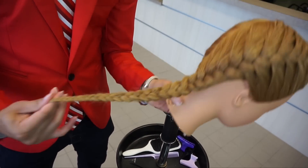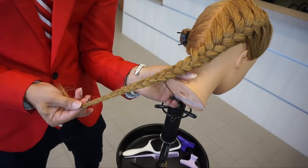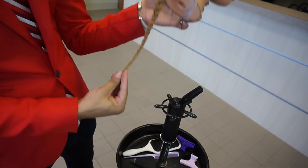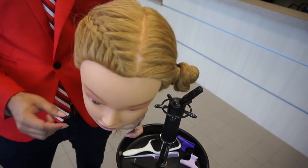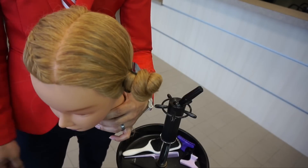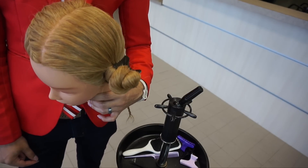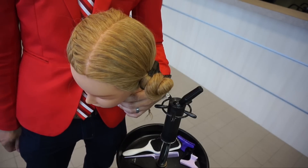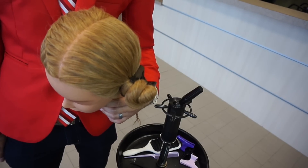Alright, there you have it — that is a French braid from start to finish. Once we came off the scalp we just went ahead and went into a standard overhand braid as you can see there. On the other side, in my next video I'll show you how to do a Dutch braid or visible braid, so stay tuned for that. If it's already posted I'll link it in the top right corner — until next time, stay glam and take care. Bye bye.